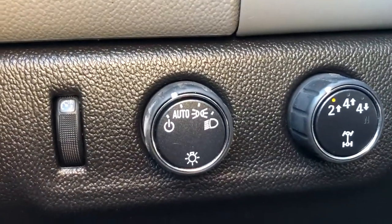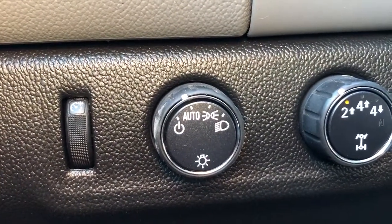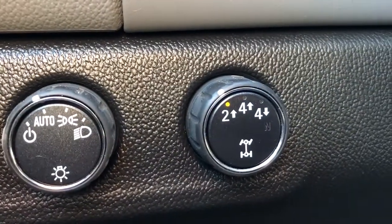The bottom of the door contains some extra storage. Just below the steering wheel on the left hand side we have all of our lighting controls as well as our drive mode select.